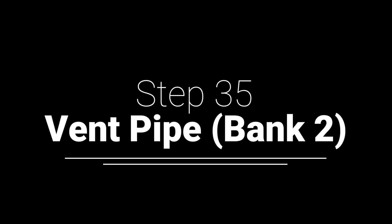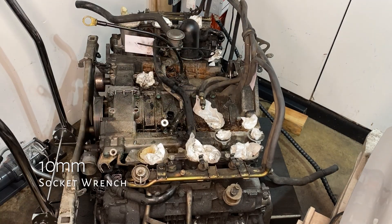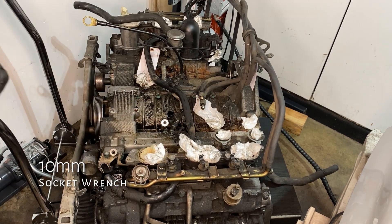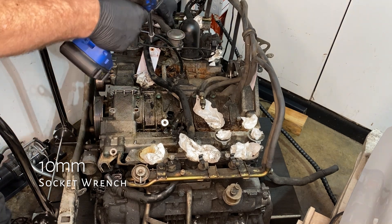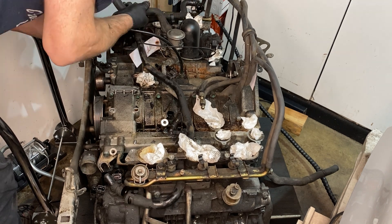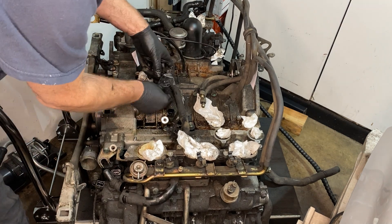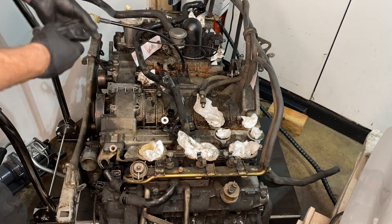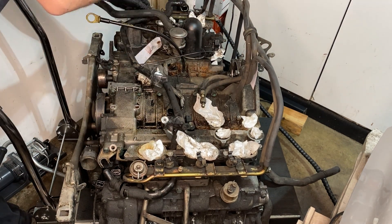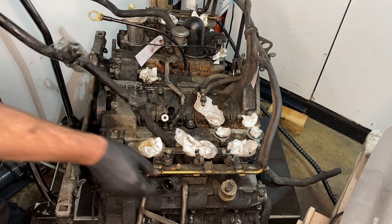Next we have the vent pipe for the AOS system that is coming from bank two on the passenger side. You just have to undo the pipe, and then that has some 10mm bolts along it that we need to undo. The clips on there hold all kinds of things, so I was just taping them to the pipe so that those clips stay in their original orientation to help me put it back together again. But I will probably replace that pipe — it's one of those plastic pipes that is apt for replacement.